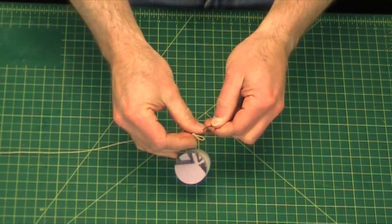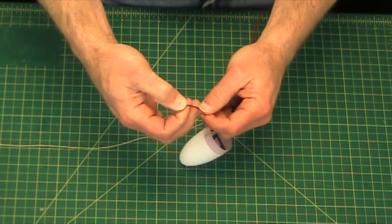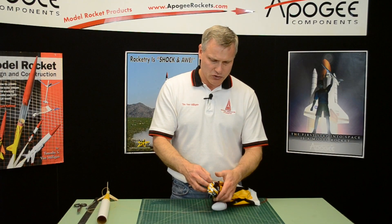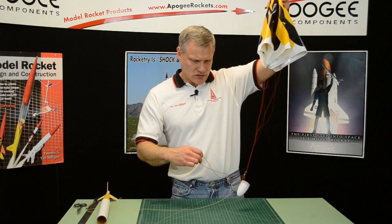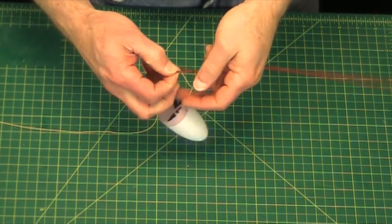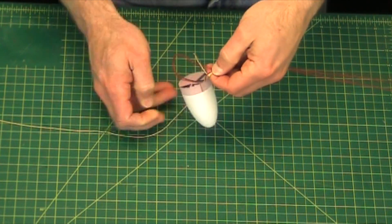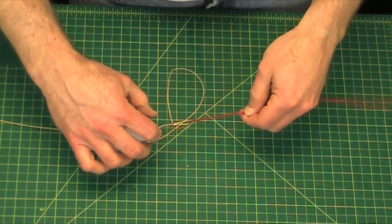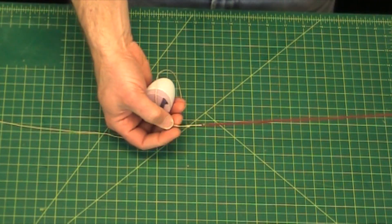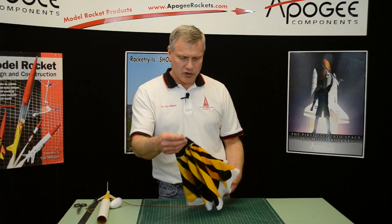So there's that loop. I'm just going to pass it through right here — keep holding that, don't let go — and pass the parachute through, then just pull tight just like that. Now our parachute is attached to the nose cone and it's ready to launch.